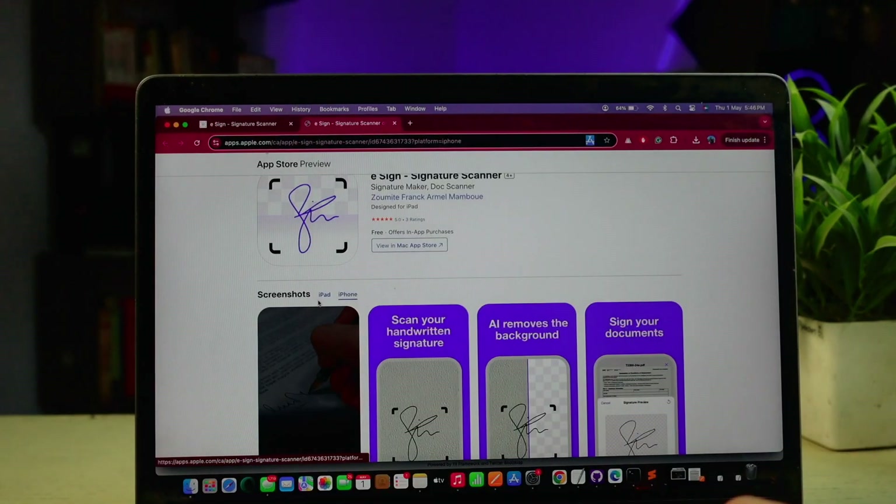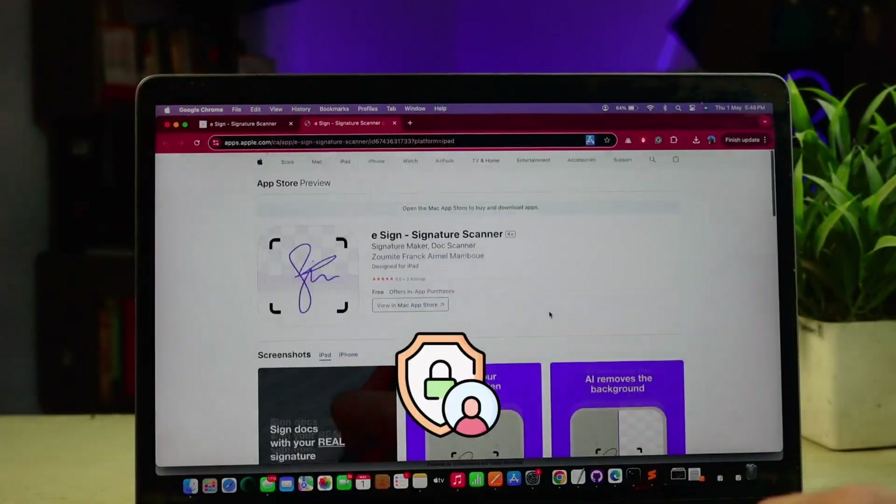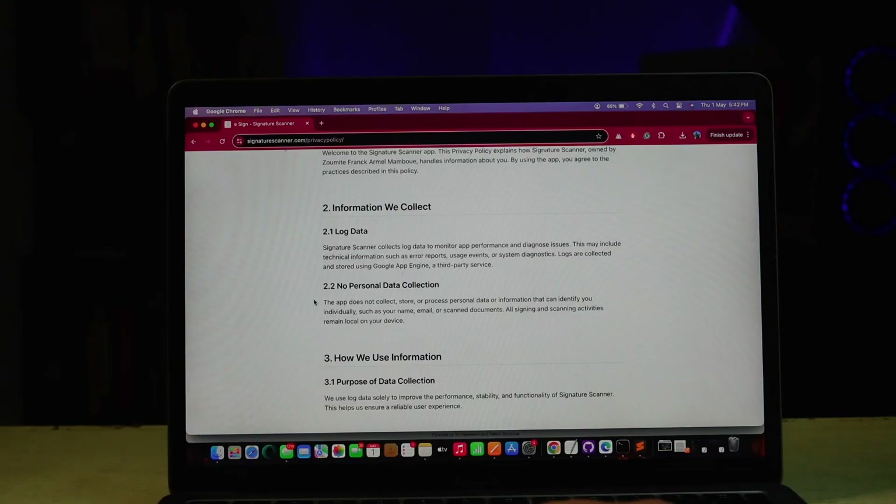The app is available for iPhone and iPad and it is designed with privacy in mind. Your documents and signatures stay locally on your device — nothing is uploaded or shared online.